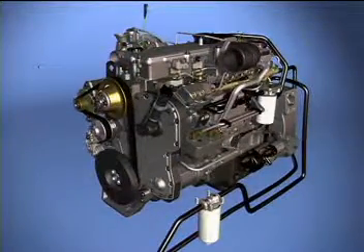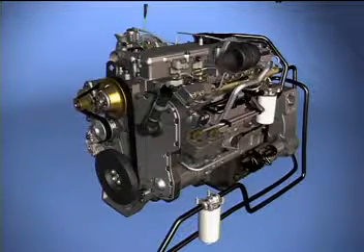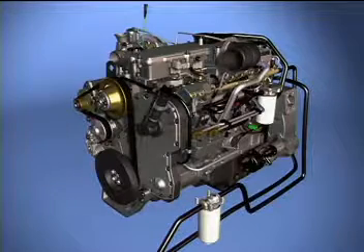Various other sensors around the engine provide the ECM with the information needed to control engine speed and power output by controlling the amount and timing of the fuel injected into each cylinder. The wiring harness connects all of the sensors and any output devices to the ECM.